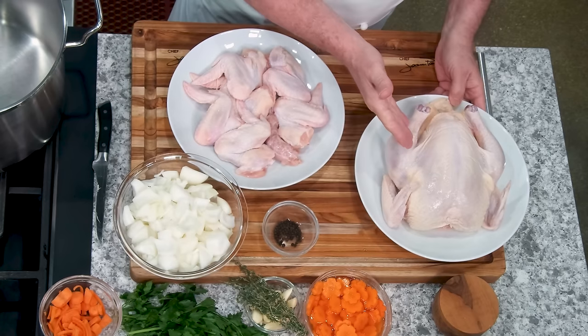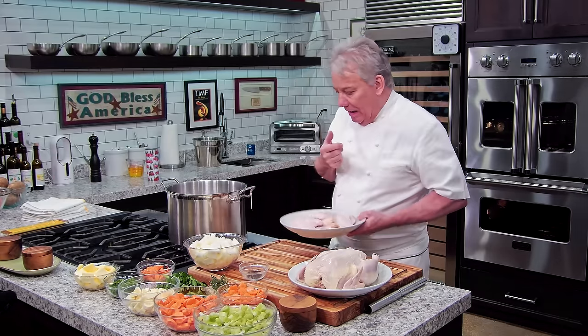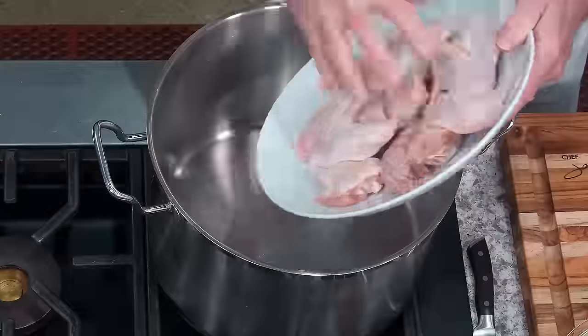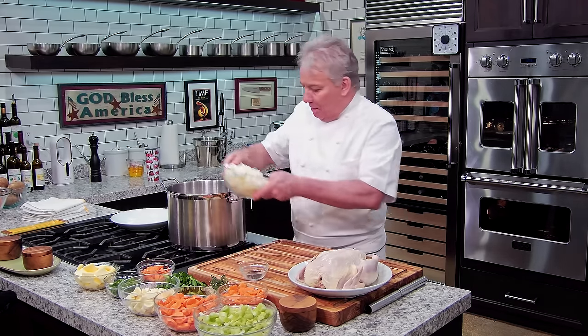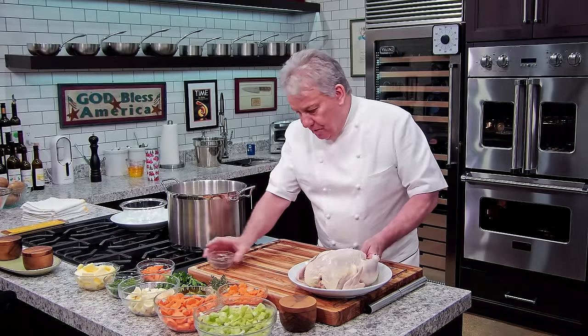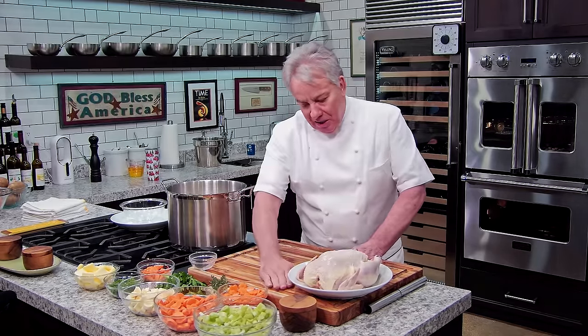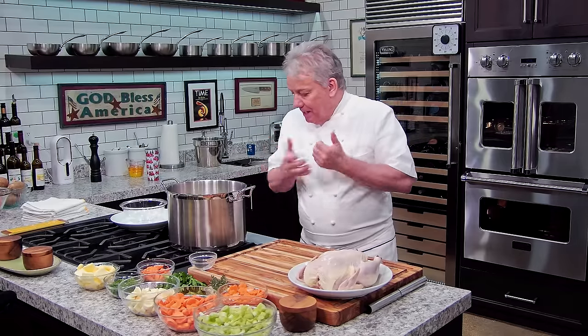I got a whole chicken and some extra chicken wings. They give you a little more flavor and a little more collagen — it gives us more texture. I got two big onions. This is probably one of the very few times that we do not caramelize the onion. We want the chicken broth kind of transparent. The onions are there as a supplement — we don't want them to stand up.